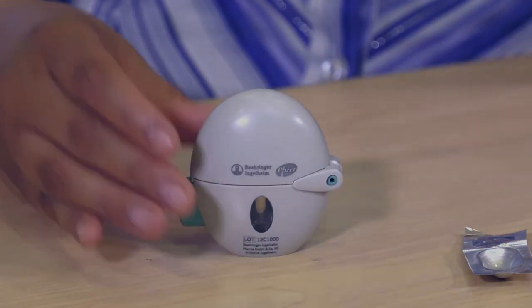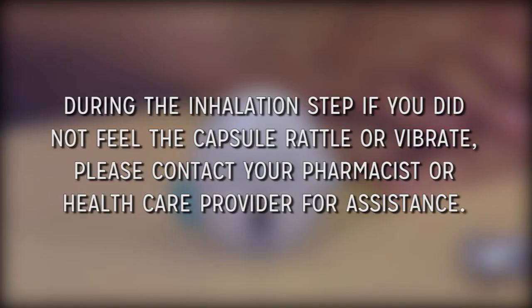During the inhalation step, if you do not feel the capsule rattle or vibrate, please contact your pharmacist or healthcare provider for assistance.